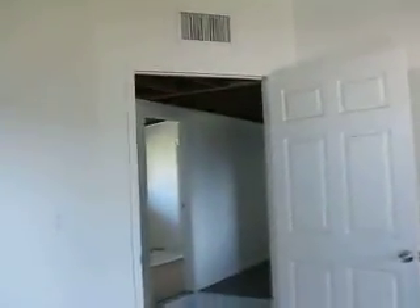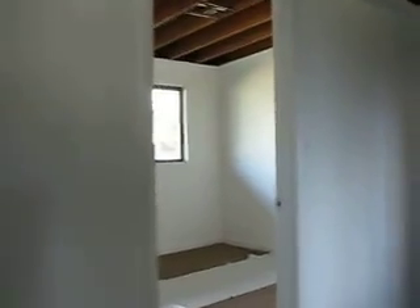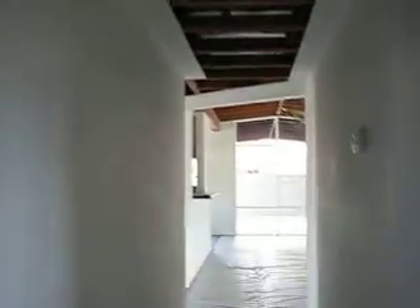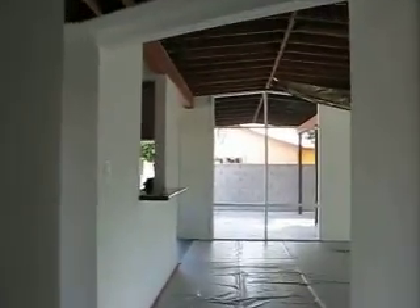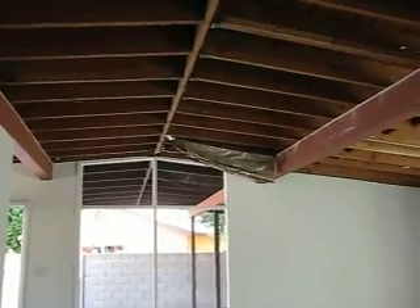Shortly, I hope to come back and do another video illustrating how we're going to rewire all of this, redo the ductwork, and build our patio cover out back — that will be unique as well. That's our walkthrough for today. Please check back with us for more views of this mid-century modern home built by the architect Ralph Haver.